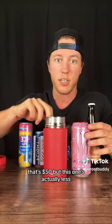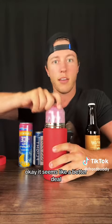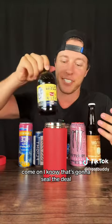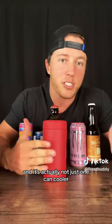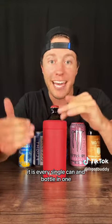Now that's $50. But this one's actually less, and it fits your 16 ounce cans too. What if I told you it fits stubby bottles? We get this all the time — it's actually not just one can cooler. It is every single can and bottle in one.